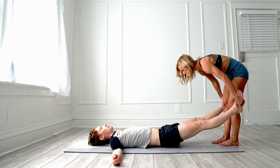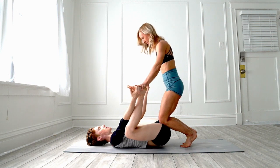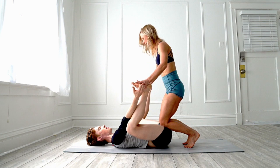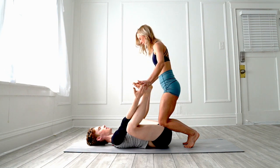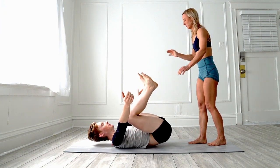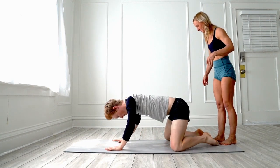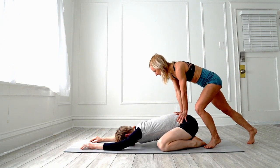Now we're going to come into Happy Baby — gently push down here with your knees. I'm barely putting any weight on him because you want this hip bone to get down to the floor as much as possible. Actually, roll over and come into Child's Pose. I'm going to scoot forward a little bit and just put some pressure here — just lay down and relax.